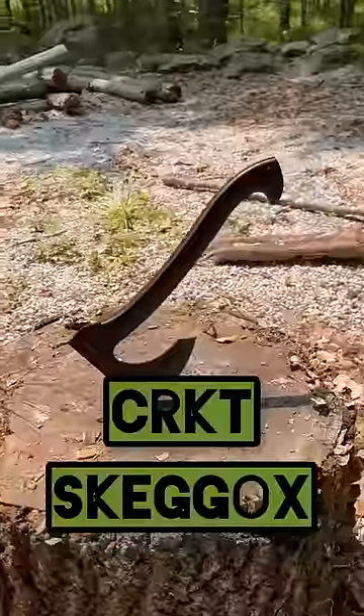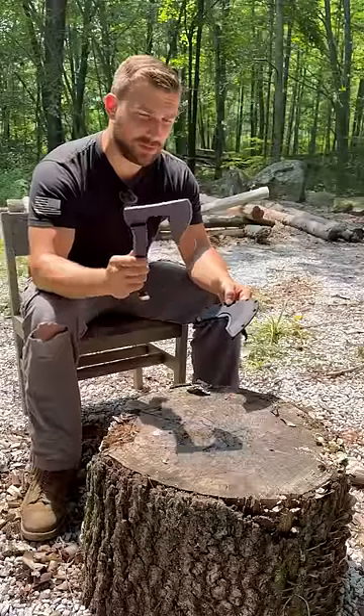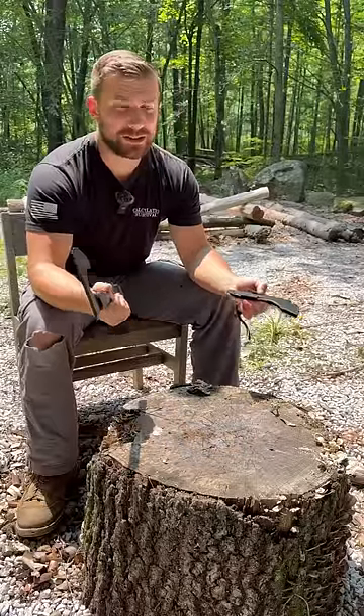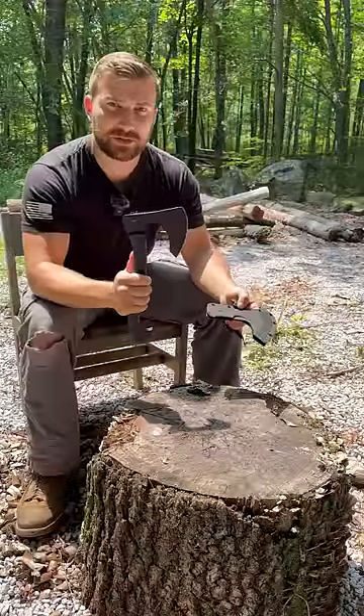The Skagox by CRKT. Now this is SK5 steel, and the last blade we did that was SK5 didn't really perform that well. However, it's not only the steel but also the heat treatment. So let's see what CRKT did with the SK5 steel.